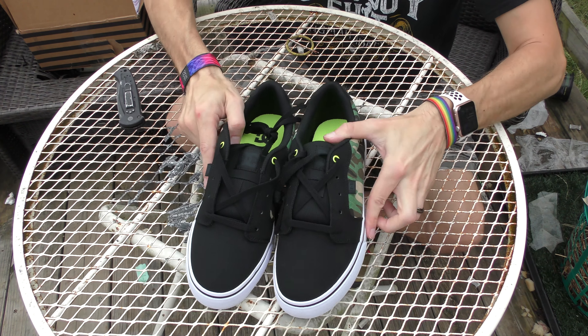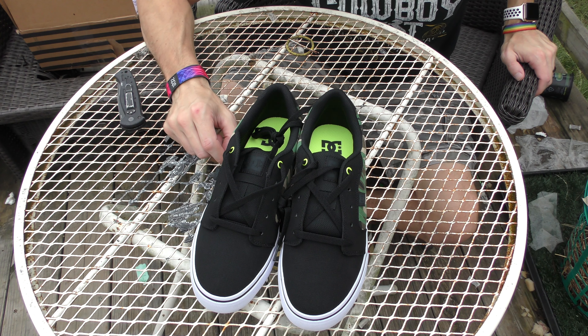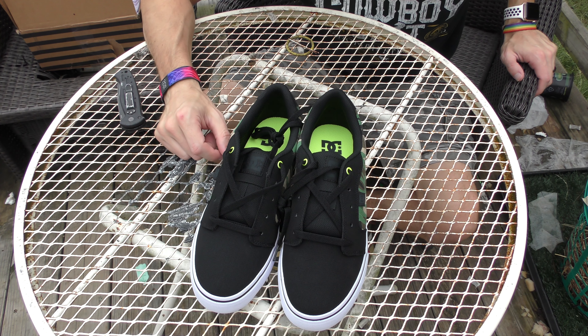These look pretty decent. I'm gonna have to try these on though. I've never worn a pair of DC shoes that I can remember, so I'm gonna try these on, walk around, and see how comfortable they are.